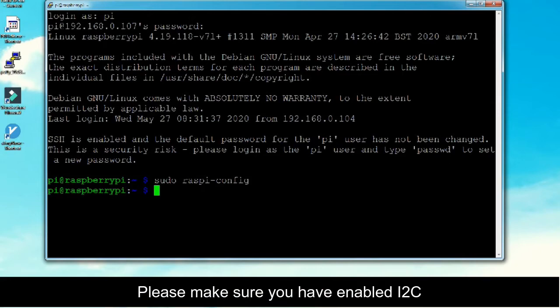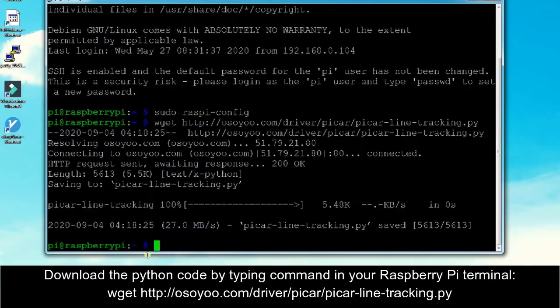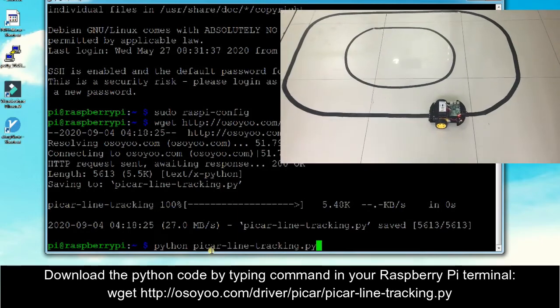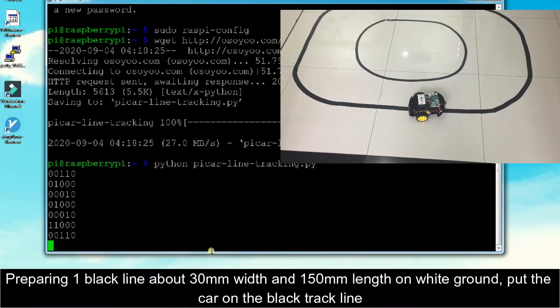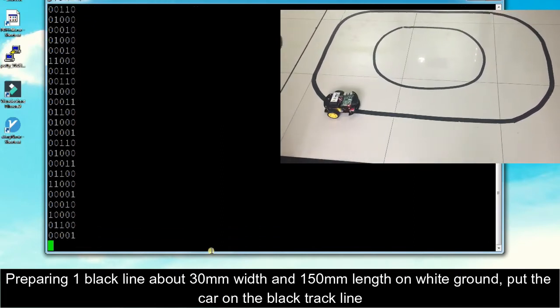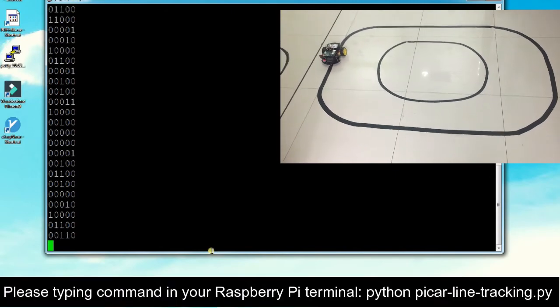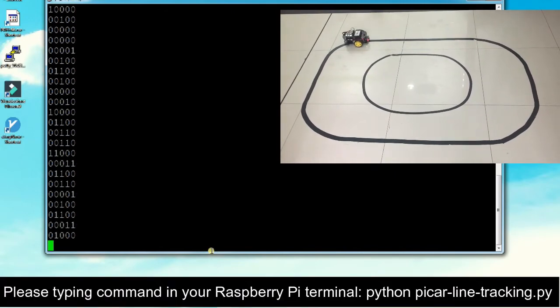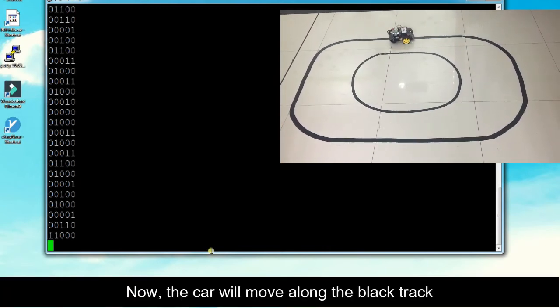Please make sure you have enabled I2C. Download the Python code by typing the command in your Raspberry Pi terminal: wget http://osio.com/driver/bcar/bcar_line_tracking.py. Prepare a black line about 30 millimeters wide and 150 millimeters long on white ground, put the car on the black track line, then type the command to run bcar_line_tracking.py. Now the car will move along the black track.